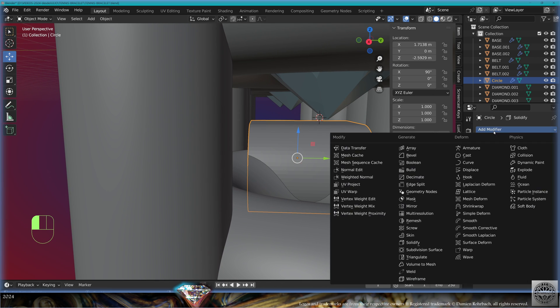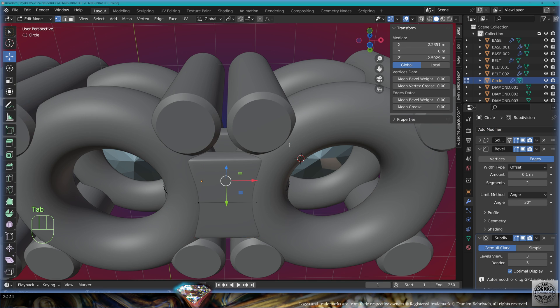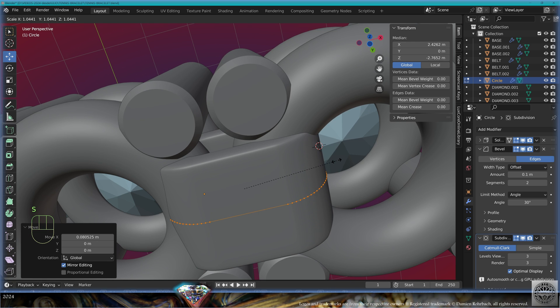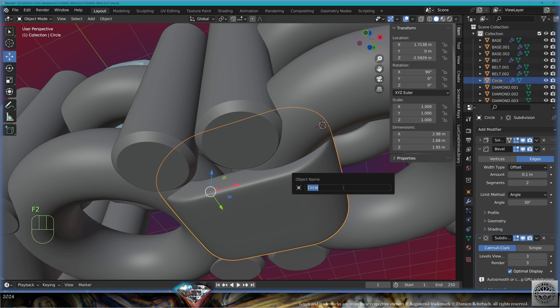Add modifier bevel with two segments, add modifier subdivision surface level 3, shade auto smooth. Go to edit mode, select everything, tweak the scale and position of the link. Exit edit mode. Call this 'link 001'. Save and be happy.